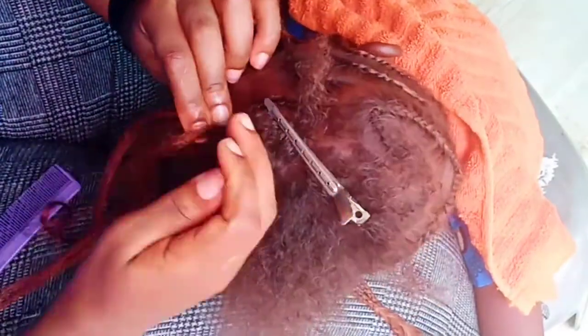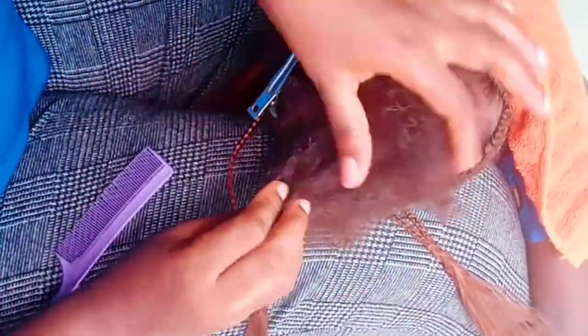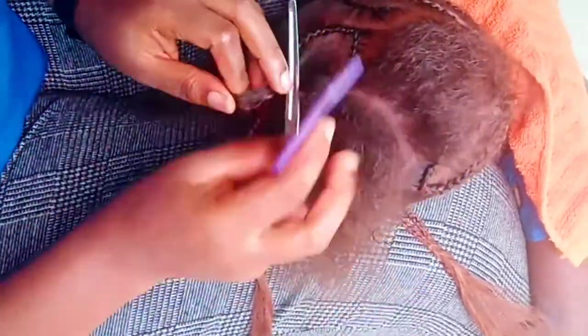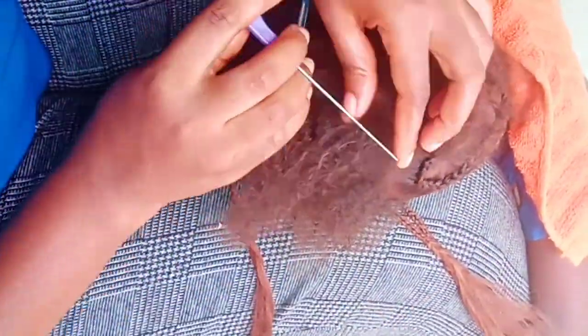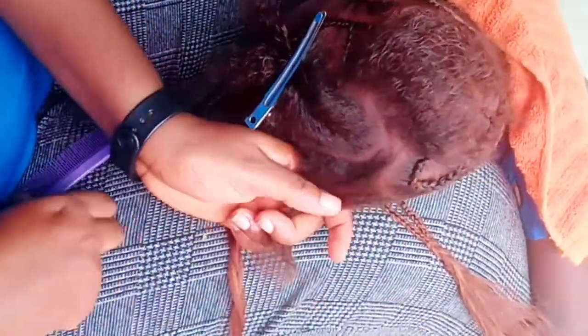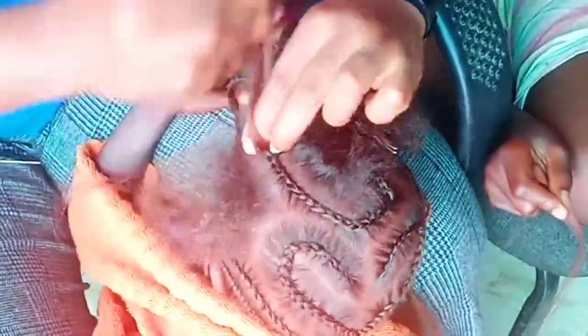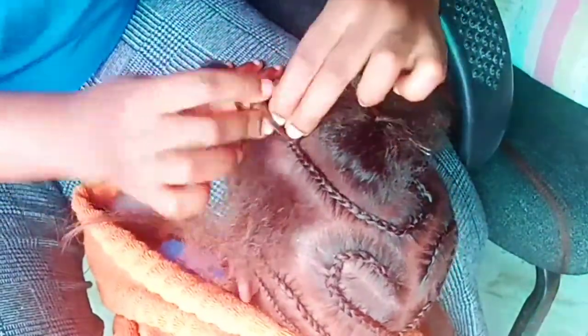Instead of using the braid to enclose the heart, I should have braided it over to the left-hand side. Once it gets to her forehead it falls over to the other side, not towards the heart. On the right-hand side of the heart I repeated the same mistake — braiding the hair around the heart so it ended up looking like a heart enclosing a heart, which was not my intention. It ended up looking like one and a half hearts. Unless you want an inner heart with another one enclosing it, do not do that.